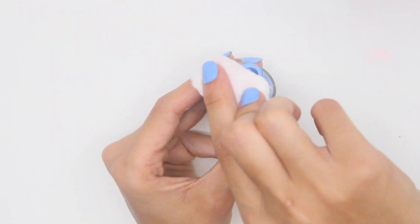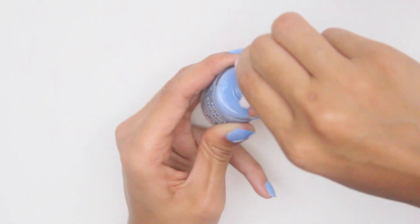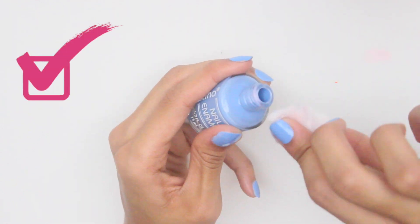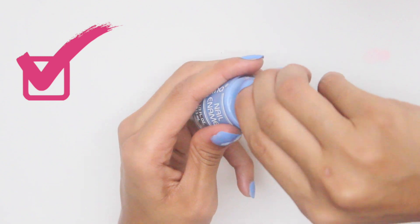Do not close your nail polish without cleaning the neck of the bottle first, otherwise this will cause the polish to harden and become difficult to remove. You want the neck of the bottle to be cleaned to prevent future sticking, so wipe it with nail polish remover. This will allow it to close properly and prevent air from getting inside.